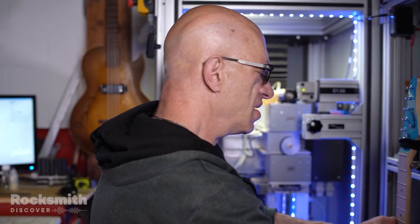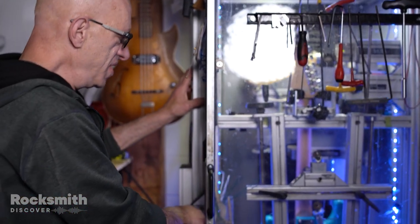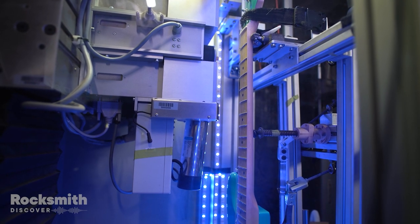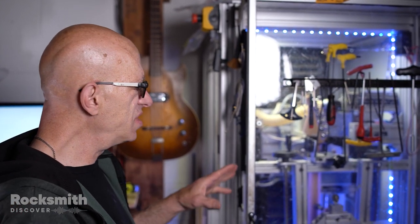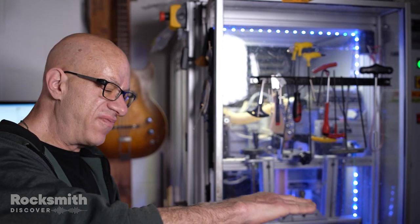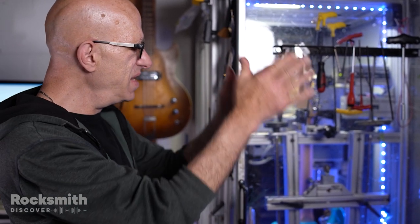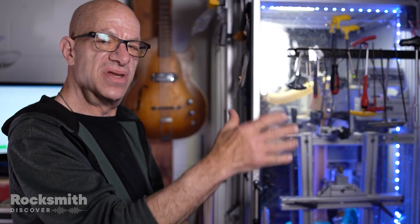Now we're going to close the door. One thing I wanted to mention is that the reason the guitar is being held upright with one very light strap holding it in place is because we want to get as accurate a measurement as possible — this is as close to playing position as you can get. When you lay the guitar flat, the neck actually changes its curve, and when you lay it the other way, it changes its curve. So having it up and down with just a light restraint on top really keeps it as natural as possible.